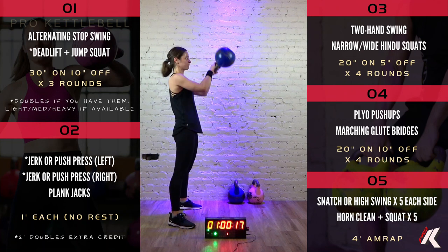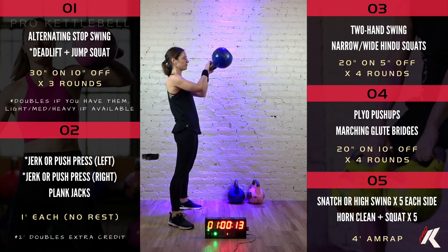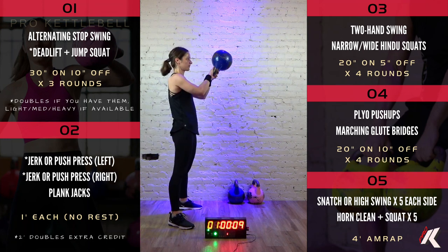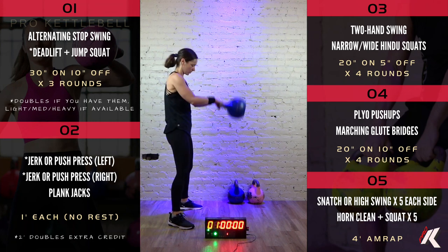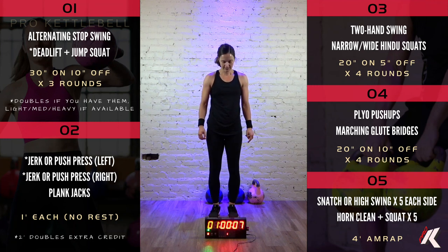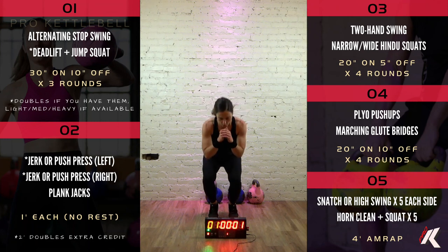Good job. All right, narrow tippy-toe squats in 5, 4, 3, 2, 1. Let's go.